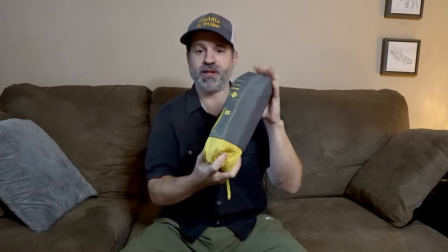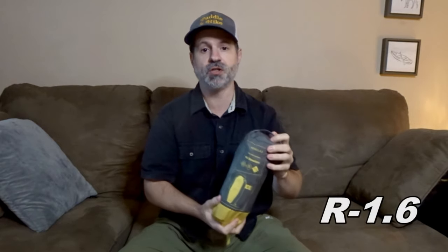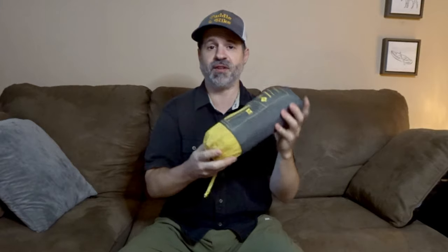I've only tried this one three times so far, but it was great for all three. It's a sleeping pad that is good for summer or warm weather because it's rated down to 8 degrees Celsius, so 46 degrees Fahrenheit and up. It's very affordable.